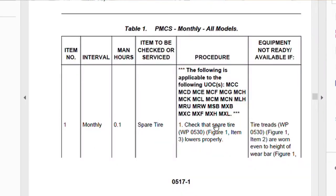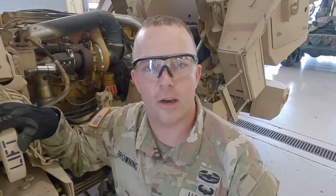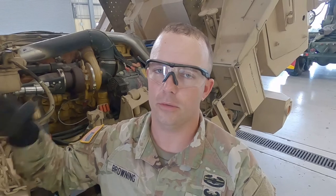Getting deeper into the monthly part of the PMCS, it starts getting a lot more physical. Right off the bat on the monthly for part one, it wants you to lower the spare tire. If you don't know how, you can look in your TM under the work package reference number. But your favorite instructor is here, so we're going to walk through it.